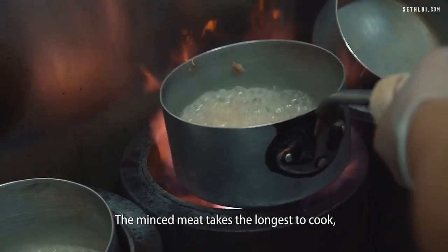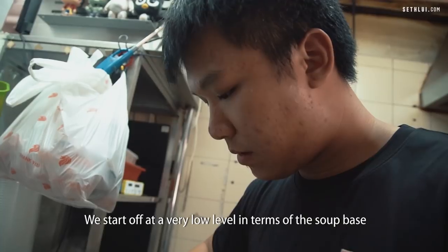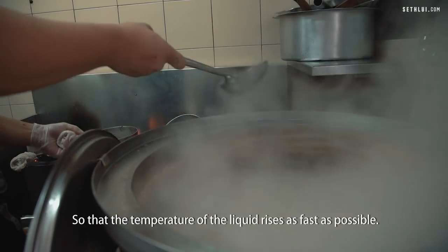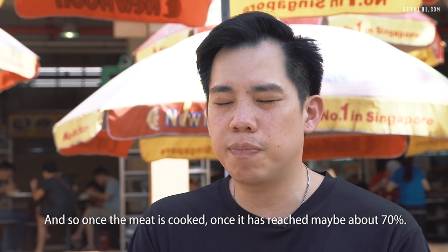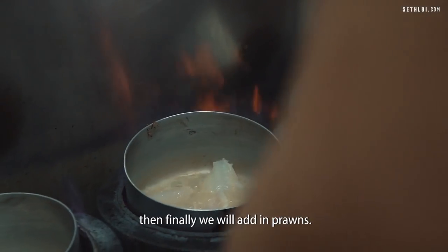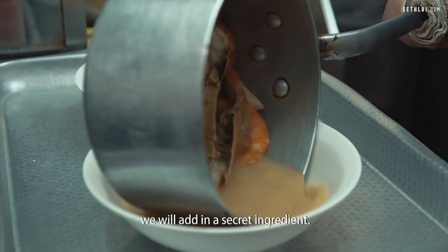The minced meat takes the longest to cook, so that would go down into the soup first. We start off at a very low level in terms of the soup base so that the temperature of the liquid rises as fast as possible. Once the meat is cooked, once it has reached maybe about 70%, then we will add in the dory fish slices. Then finally, we will add in the prawns, and then just before we take out the soup, we will add in a secret ingredient.